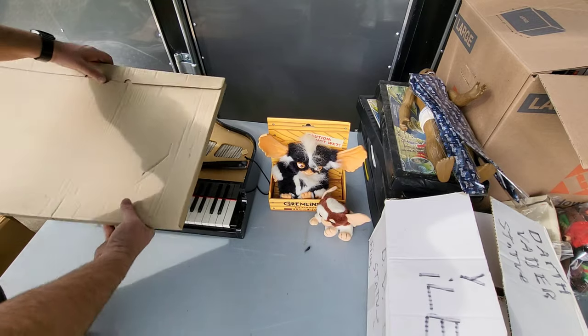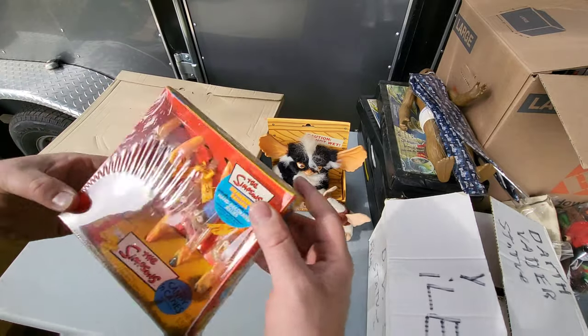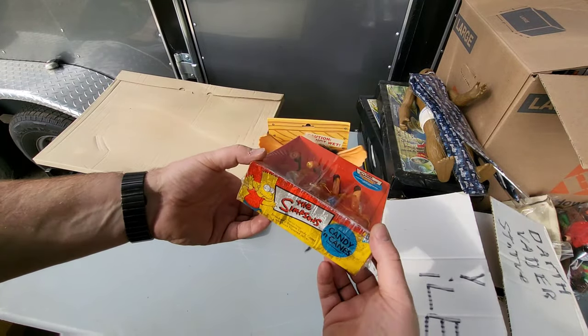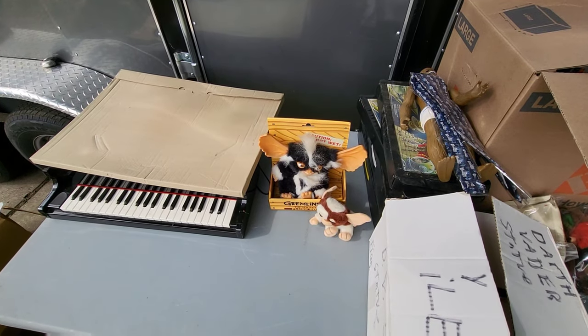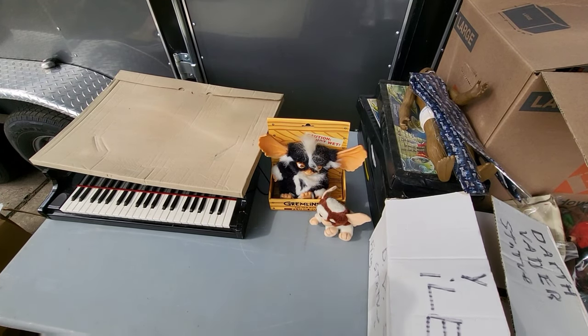Ugh, gross — that's disgusting, they're all melted and stuff. That's just gonna go in the garbage. Well, that was pretty gross — we'll find old food sometimes. That was disgusting.